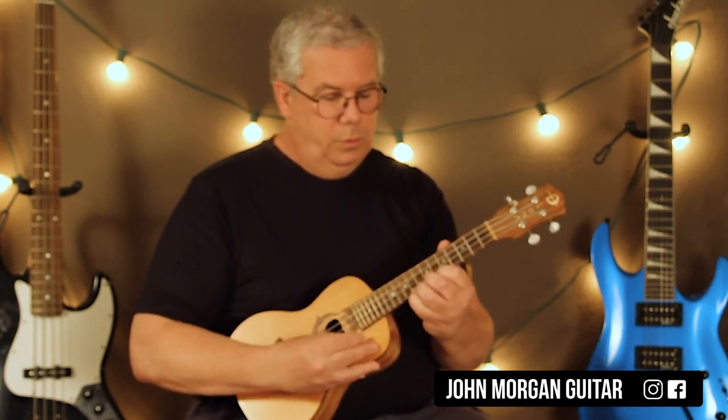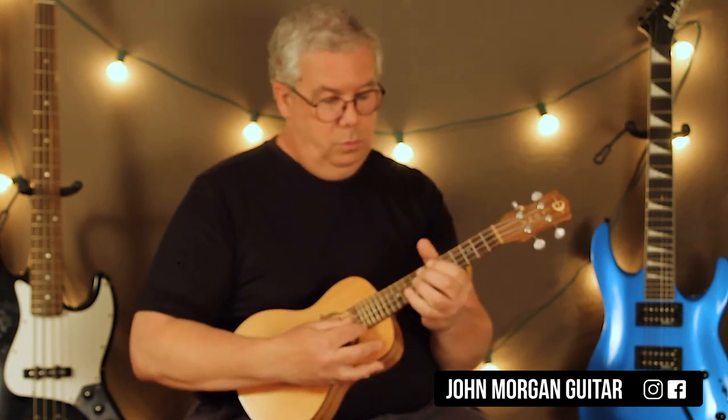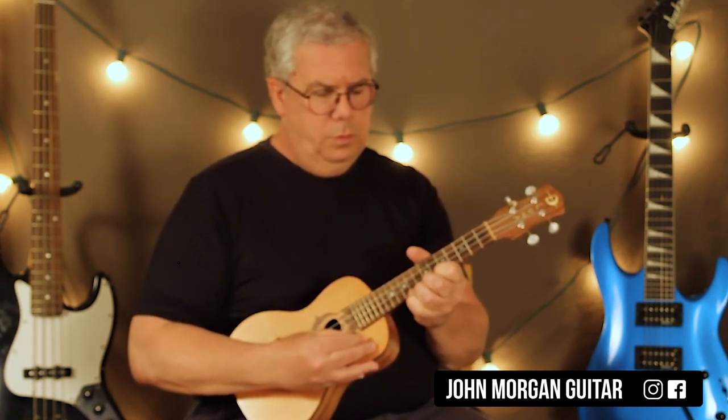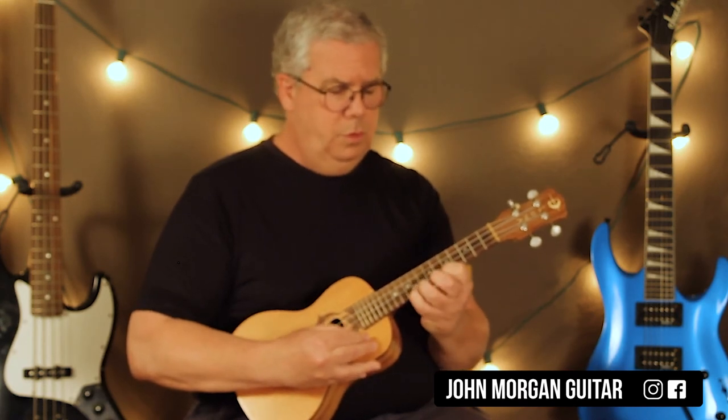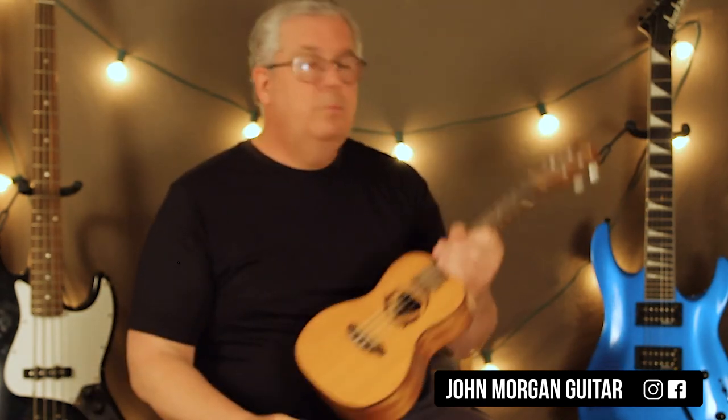Here it is. There it is. Have fun. Hit the like button. Please subscribe. Play more ukulele.